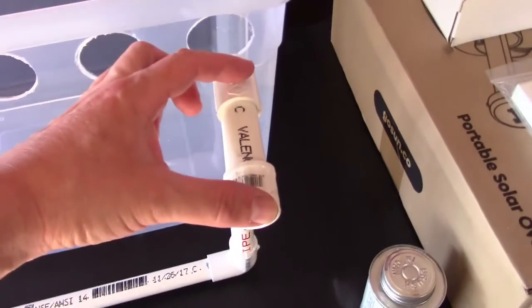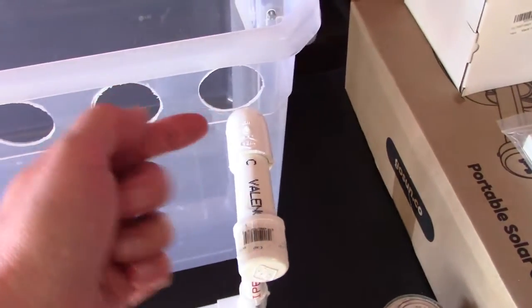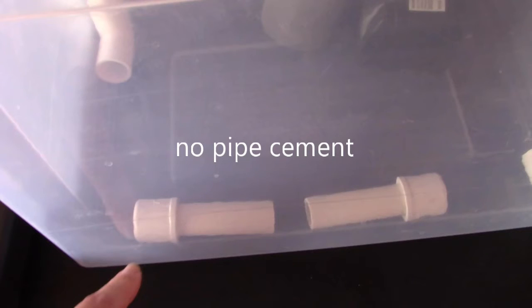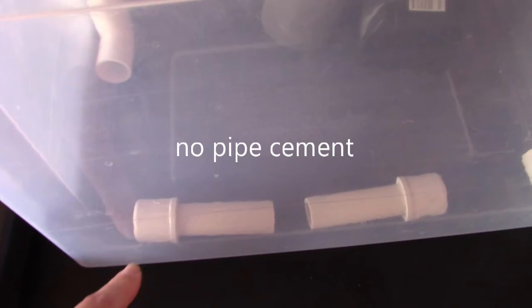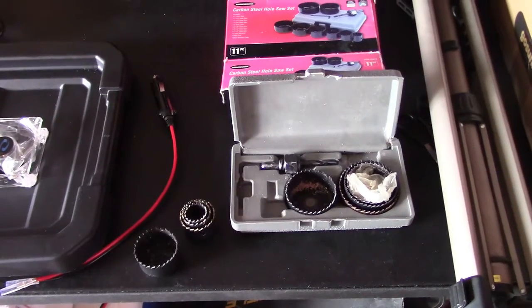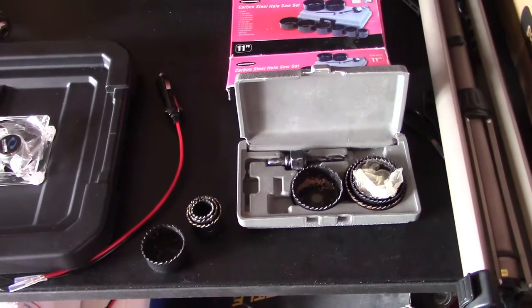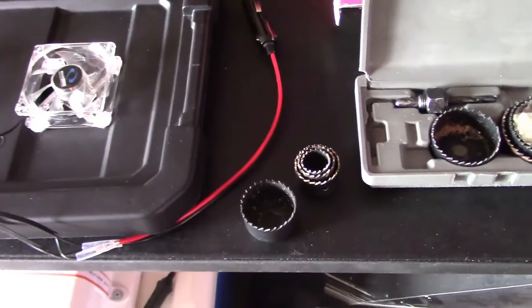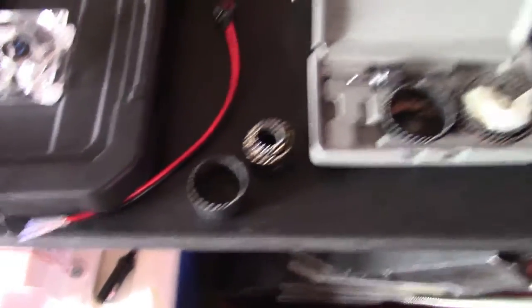The only thing I did with pipe cement was the feet, because I want to be able to slip those off so we can drain this out easy. There's the hole saw set I'm using. So far I've just used the one inch one, which is the smallest one there, and the one and three quarters, which is kind of in the middle.